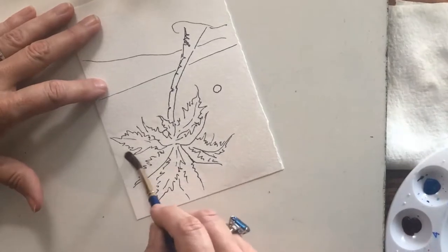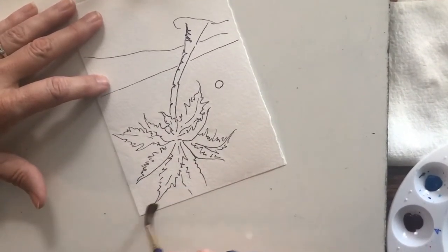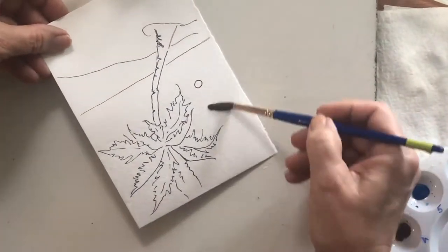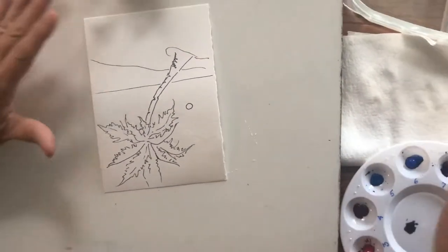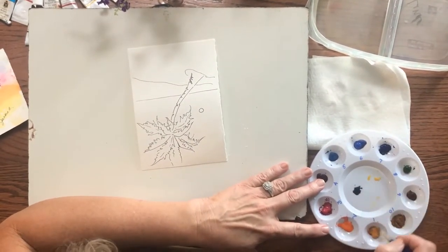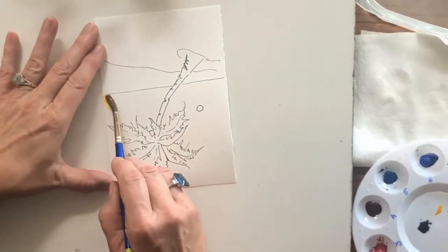Just wetting the area. The shiny is where the water is and I can kind of see where I've missed. Now you're going to paint just like the rainbow — I'm going to start with yellow. I'm going to run some yellow across here.